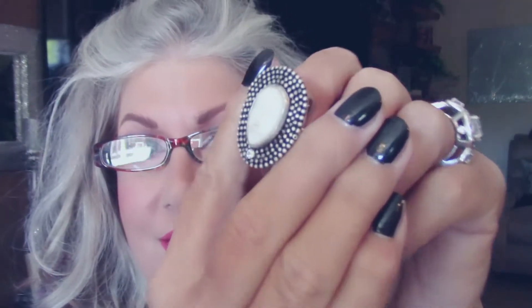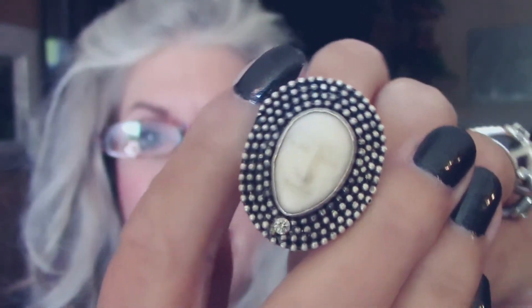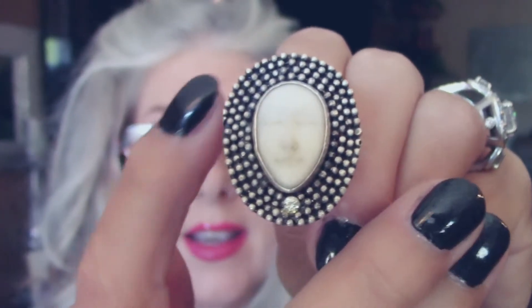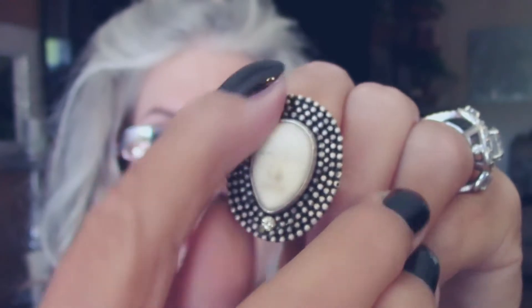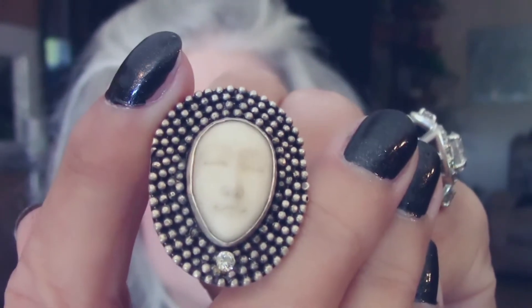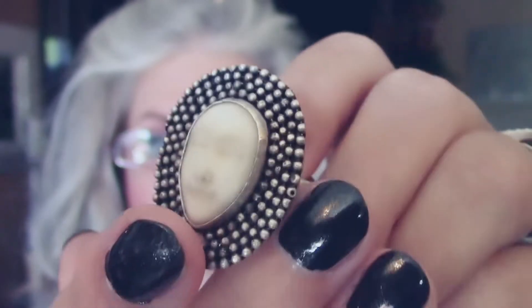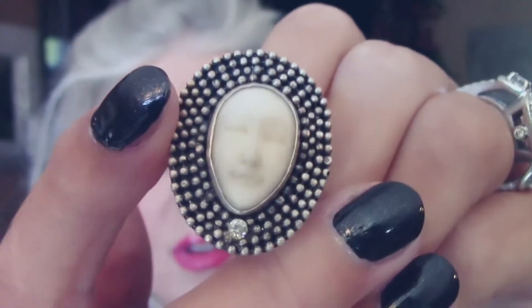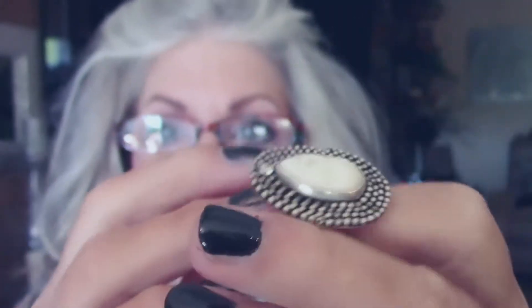How about my buffalo bone face? Buffalo bone with a CZ right here — just a delicate little CZ — and then all this silver I placed all the way around. Beautiful, beautiful, beautiful. Buffalo bones — no animals like... my favorite elephants got hurt. But people eat buffalo, so I guess they got the bones from that. Nice, let's put it on.